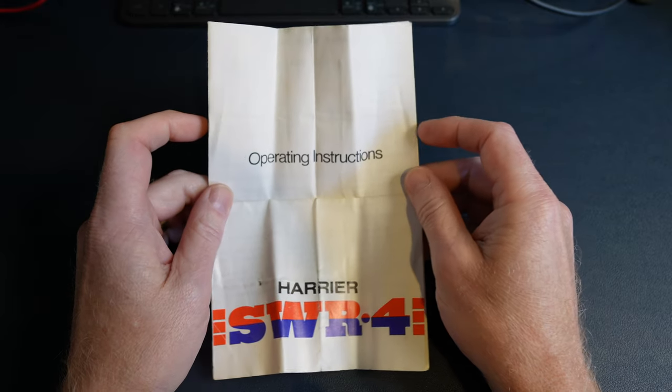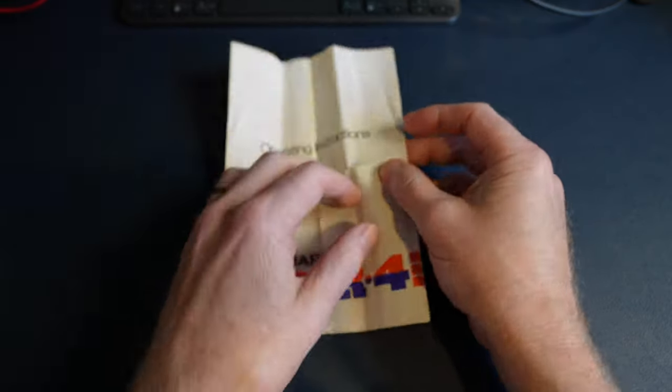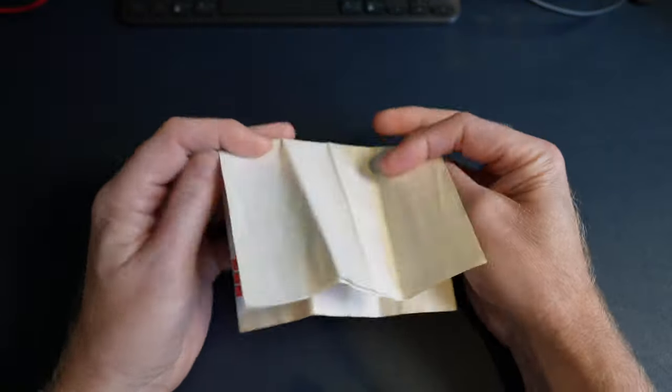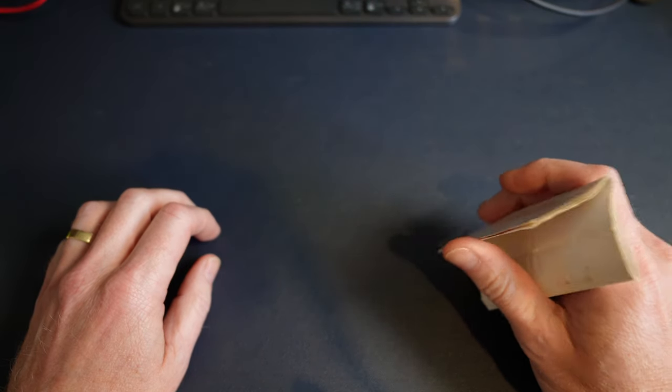A couple of months back I found my old Harrier CB power supply from when I was a kid. This operating instructions was actually in that power supply. I've still got that, but this is just a bit of a follow-up really — the power supply has actually gone. Someone on my YouTube channel really wanted it for their collection, so I let it go.